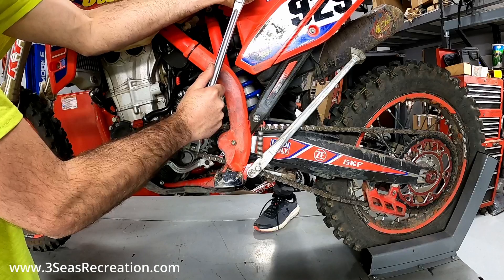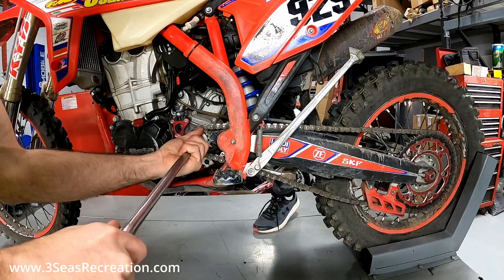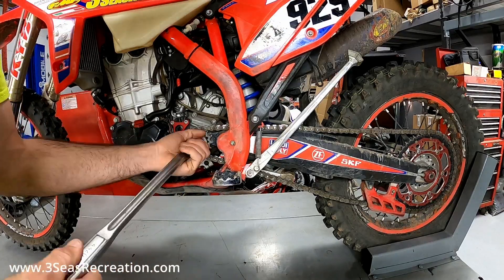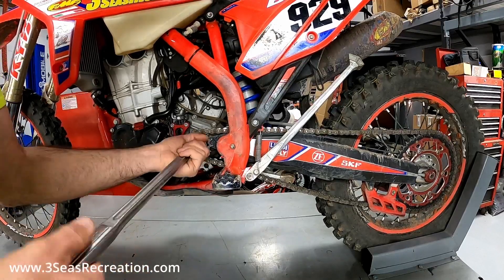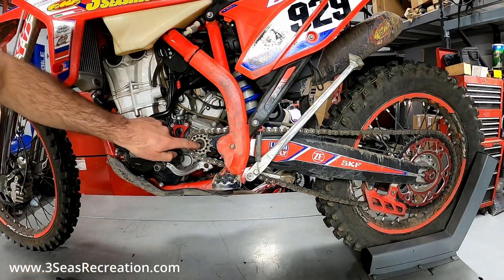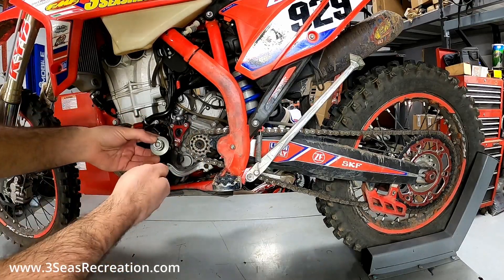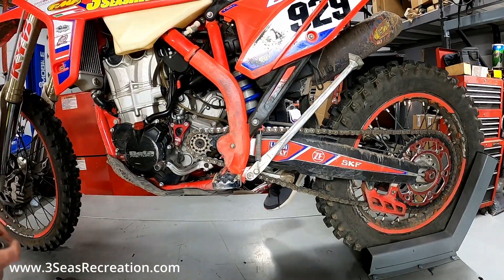Got the brake? Now we've got it loose. You don't want to use an air gun on these — Beta says it could possibly snap the bolt off on the end. I haven't had that happen, but you never know. With our bolt out of the way, keep in mind on the two-strokes most of them are just a snap ring, so the shaft sticks out farther and you're just pulling a snap ring off — no need to hold the brake. We're good there.